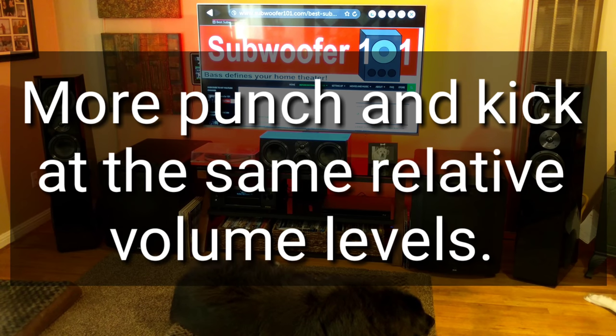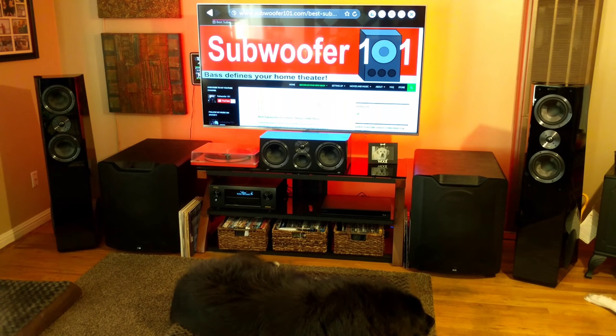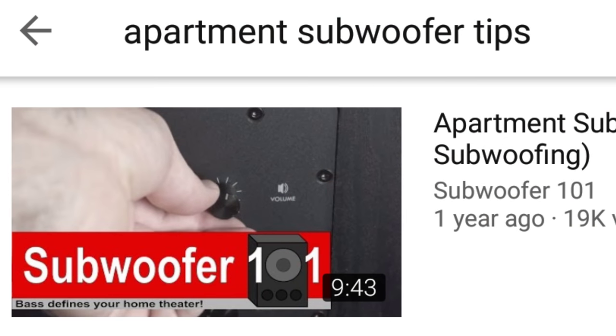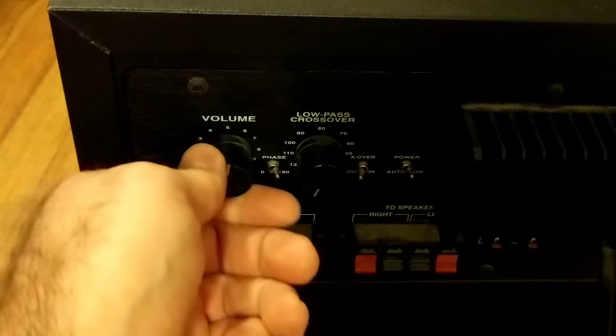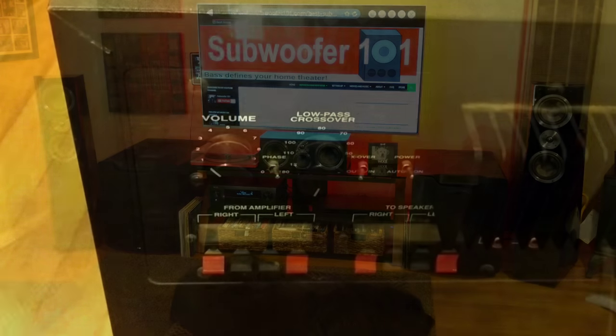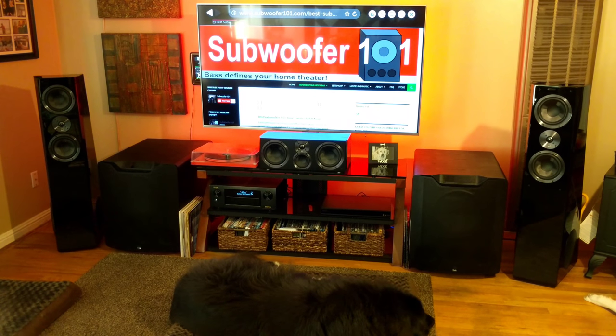You can go the opposite direction — check out the video on apartment tips. In that video I talk about turning the gain down on the subwoofer and turning the subwoofer level up on the AVR. What that does is reduce bleed over into neighboring apartments.